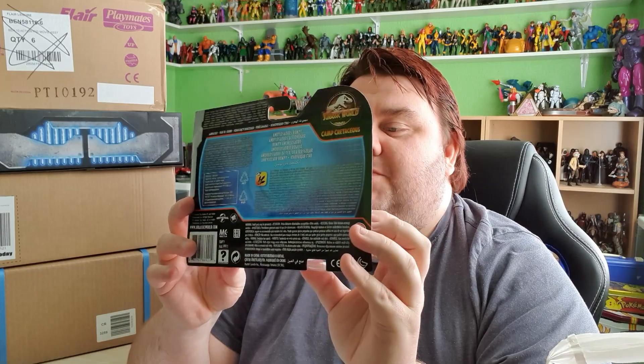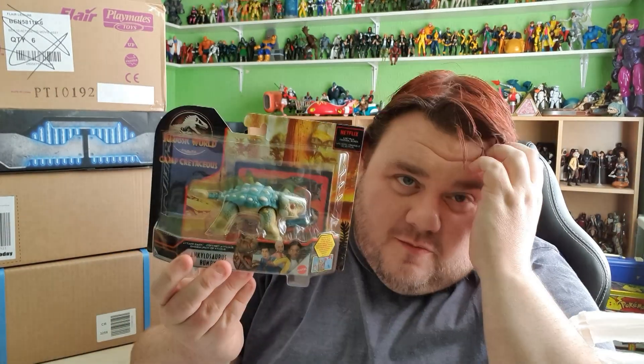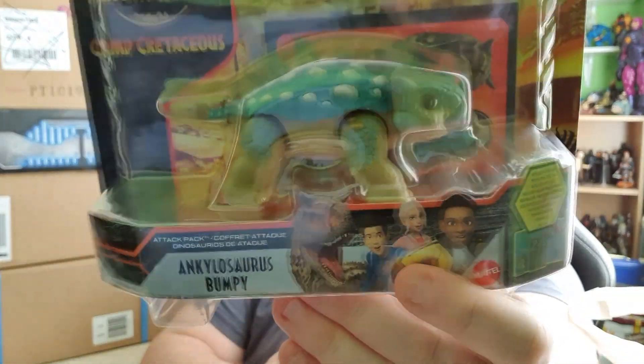If you haven't seen Camp Cretaceous by the way, if you think it's for kids and you're scared of watching it — for me it's very much in the same vein as Star Wars Rebels. If you're a fan of the franchise, you're probably going to enjoy it. I really enjoyed Camp Cretaceous, I thought it was really fun. So I had to get Bumpy, and I really hope they release the kids as action figures at some point because I would pick them up. But for now I've got little Bumpy.